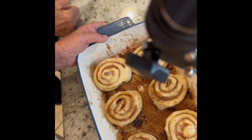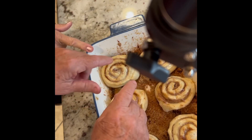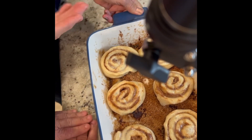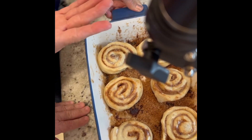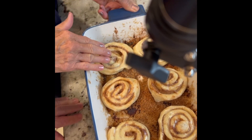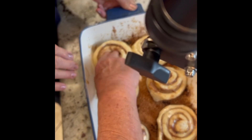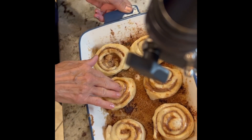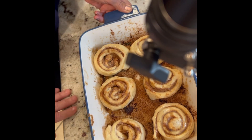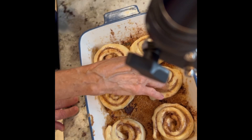This is where the fun begins and how easy it is. Take your bare hand and push down on each one of those rolls — it won't hurt. Push your hand down and indent it — a good indentation on all of them. You'll want a good indentation in there. Yes, your hand gets messy, but you can wash them.